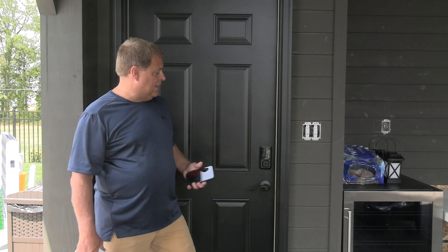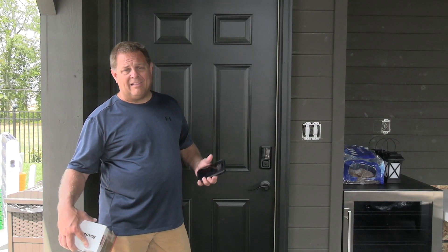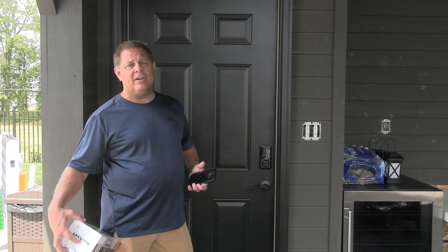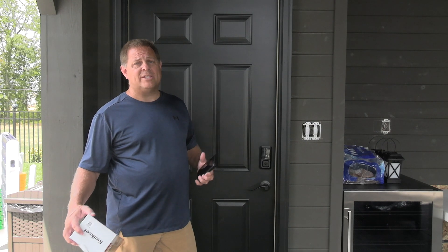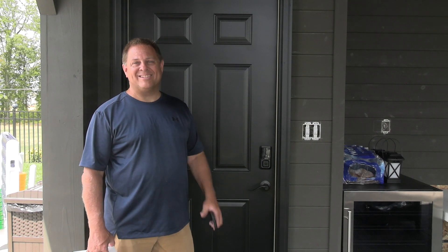So if you are looking for a smart lock and you're looking at this one, I like the Kwikset brand and I'm very happy with the Kwikset Halo. I definitely recommend it. Thanks, have a great day. I'll see you next time. Bye.